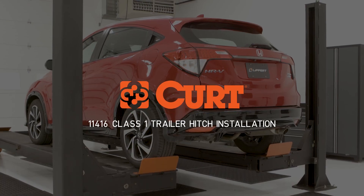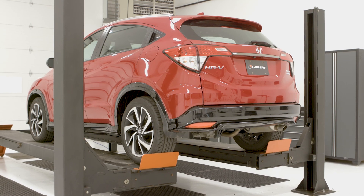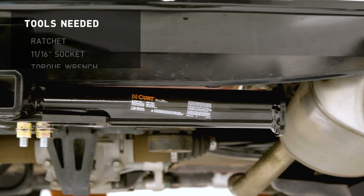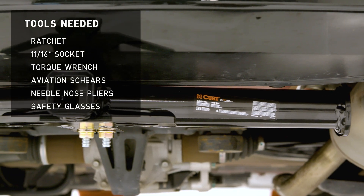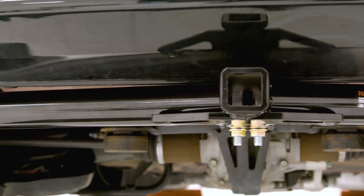Welcome to the installation video of the Curt 11416 Class 1 trailer hitch installed on a 2020 Honda HR-V all-wheel drive sport. Click the links in the video's description for the official installation instructions and to determine if this part will fit your vehicle.